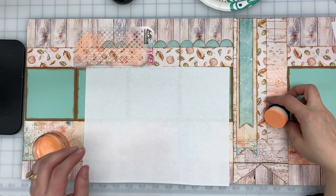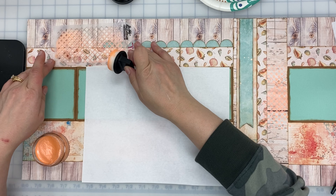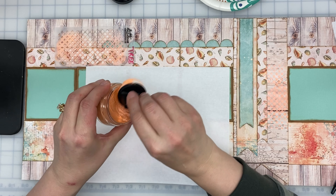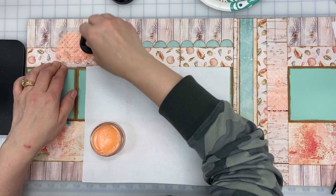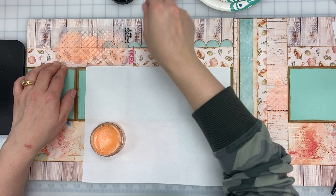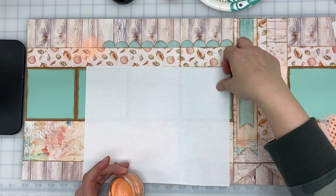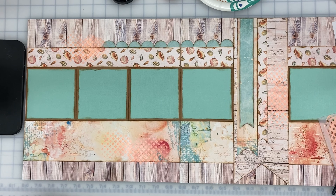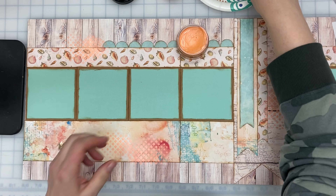And then I'm going to do a little bit up at the top. There we go, perfect. So that is layout number one. This actually has a leftover, so we're going to do the leftover in a second, but I want to mix up the polish with you guys.